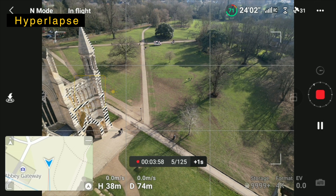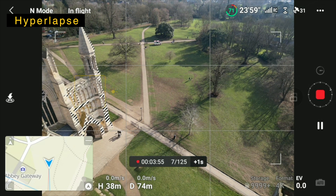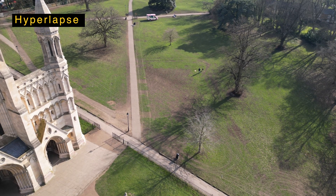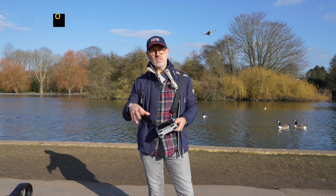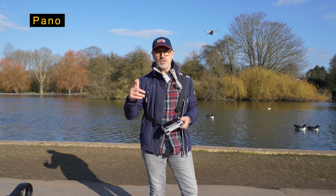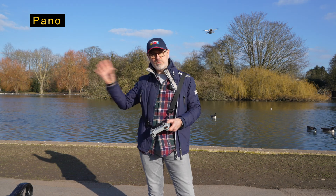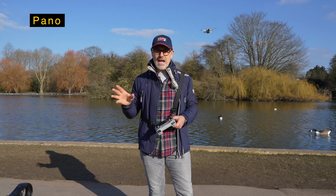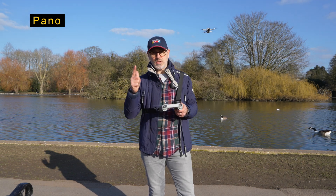It's now taking a series of photos that it will then stitch together. With hyperlapse we're going to come back to that on another video because there's a lot you can do with it, and it's better when there are a lot of moving objects rather than somewhere where people are just ambling around a lake. But next we'll look at pano.